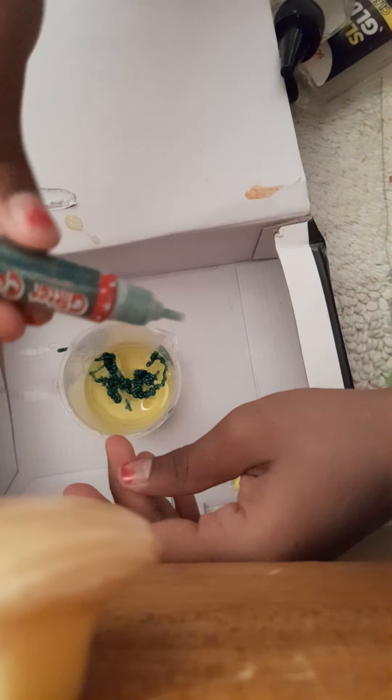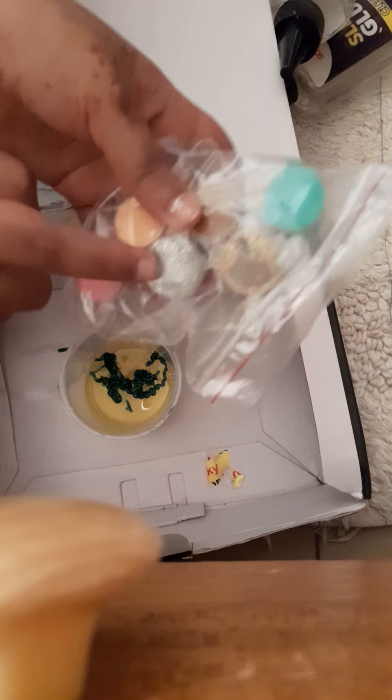We're gonna mix it. They said we need the whole tube — barely used it all because it's little. I do have the color green here but I also have the silver. Should I add silver? It's just gonna be shiny. The whole tube is gone. Are you sure? Yeah, because you're squeezing the hell out of it. Okay, I think it's done — start mixing!